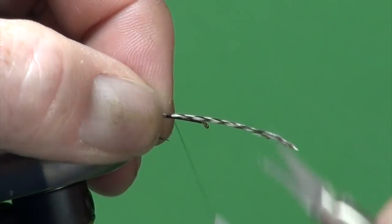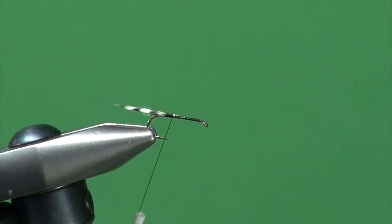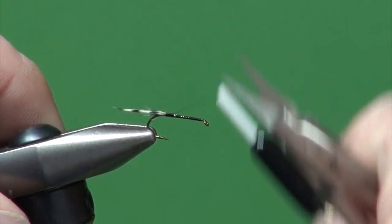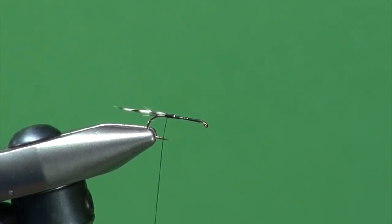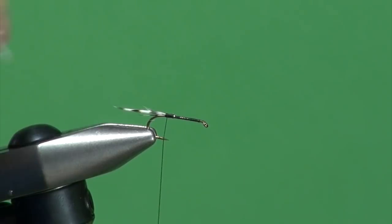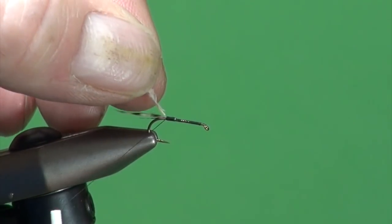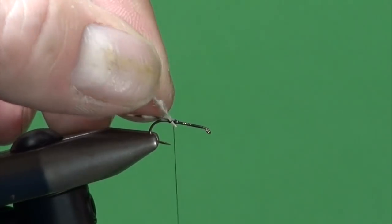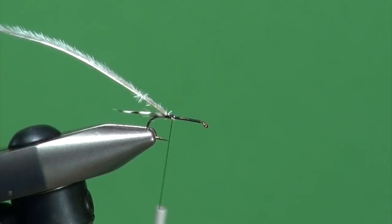Just make sure once you trim off the excess — that's what you're getting. We'll just trim that off. Then being true to the original pattern, I'm going to use some white ostrich herl. You could certainly use yarn gills as well, figure-eight them in place like a little micro spinner wing. But the ostrich herl is still a wonderful material because it moves and breathes under the subtlest of water influences. We're just going to secure a single strand right at the base of the tail.